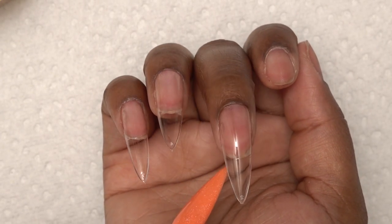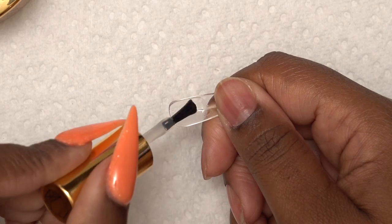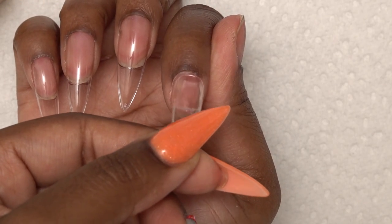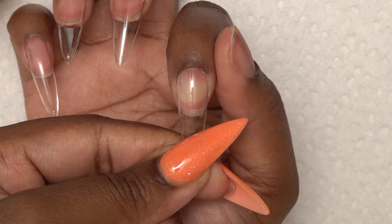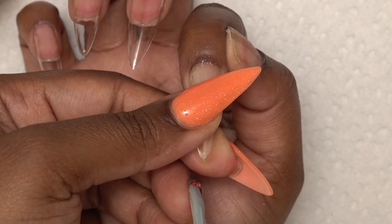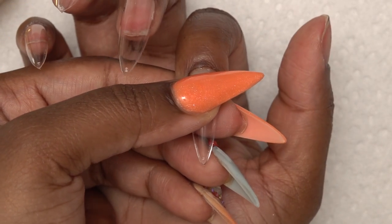And I have another pesky air bubble — oh my goodness. With this nail, I didn't apply enough gel. So I was trying to squeeze out all of the air bubbles and it just wasn't working — it was creating more air bubbles. So I just took this off and applied more gel and tried it again.